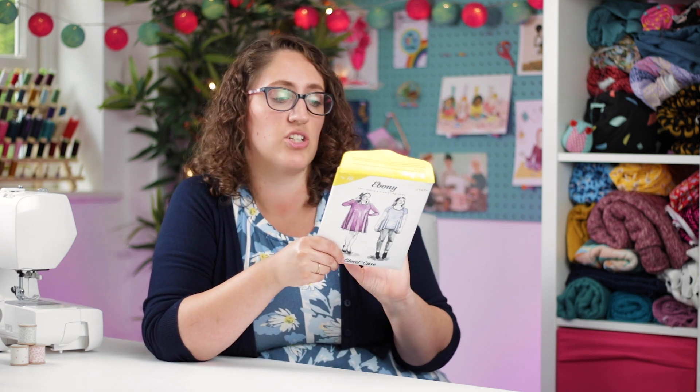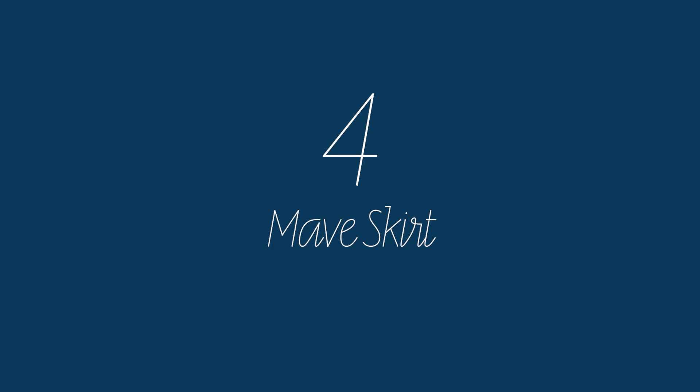Number four is the True Bias Maeve skirt. This is a skirt made with a woven fabric and it does have some gathering, so there are a couple more steps, but it comes together really quickly and there's not really any fitting involved — which makes it more speedy than other woven patterns like an A-line or pencil skirt where you might need a bit more fitting work.